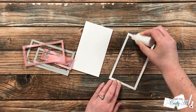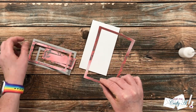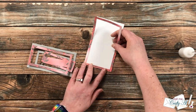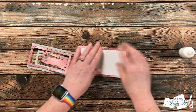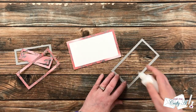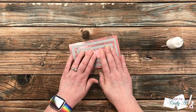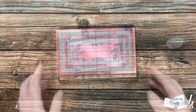To assemble the frames, I'm using some liquid glue in a fine tip bottle. I go in and add glue to the back of each piece and add it to the card front — it's almost like a little puzzle. Once all of those pieces were glued in place, I set a large stamp block on top and let it dry for about five minutes before moving on.